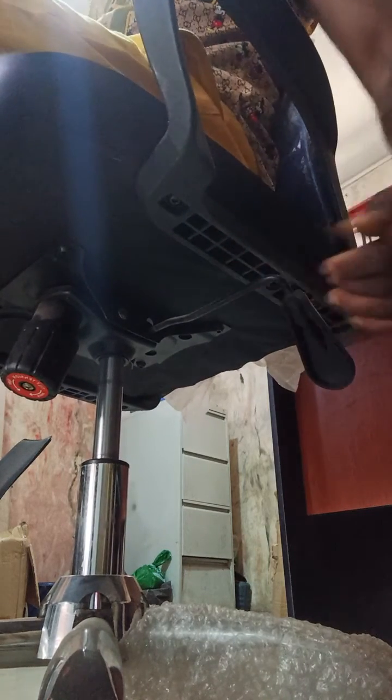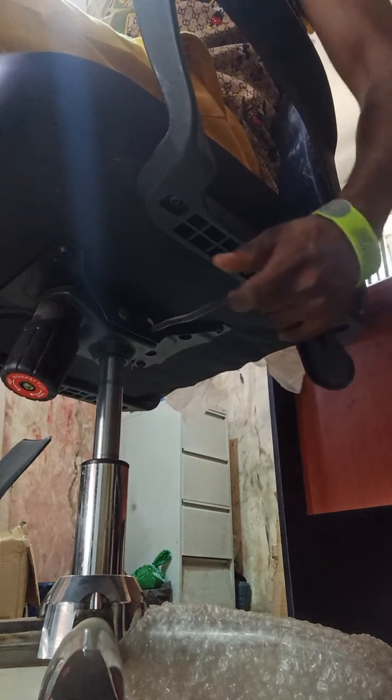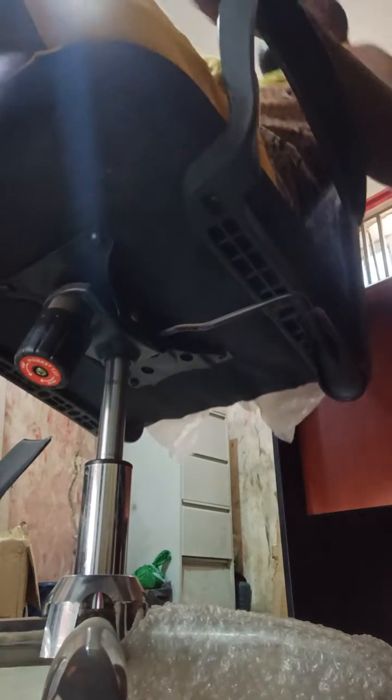But if you want to recline, make sure you pull this lever out — pull it out so you can unlock the chair, so the back can now flip back easily.